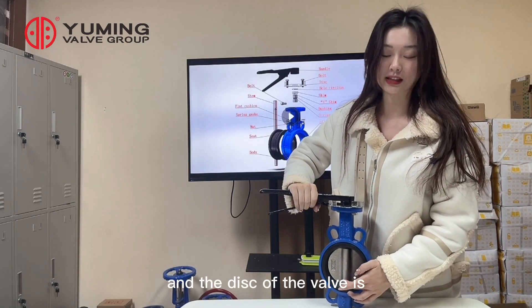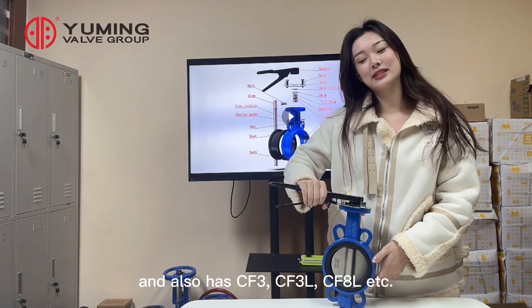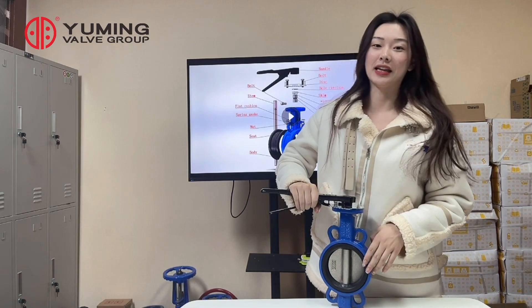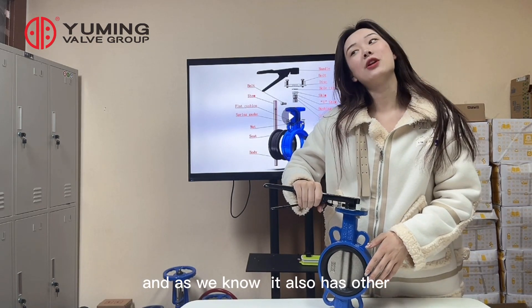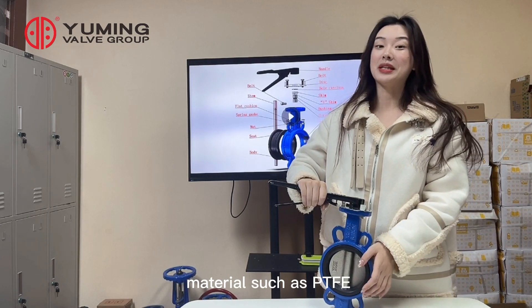The disc of the valve is stainless steel CF-8, and it also comes in CF-3, CF-3L, CF-8L, and more. The seat of the butterfly valve is EPDM, and it also has other materials such as PTFE.